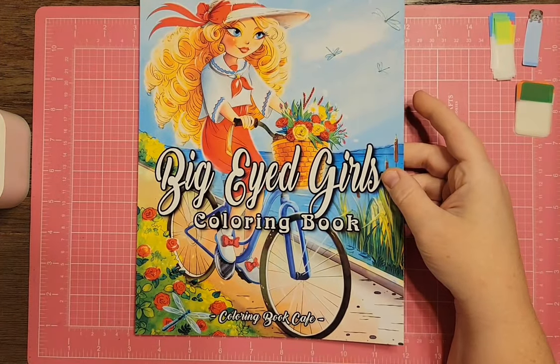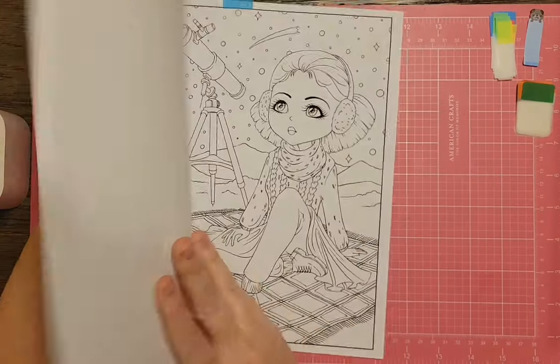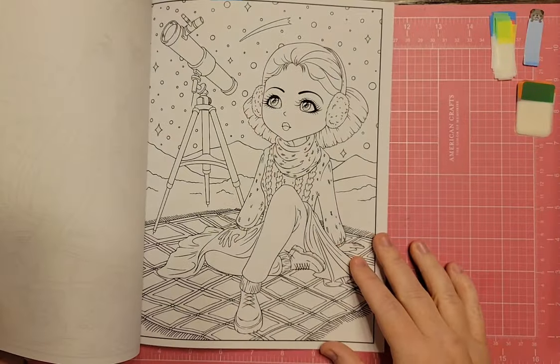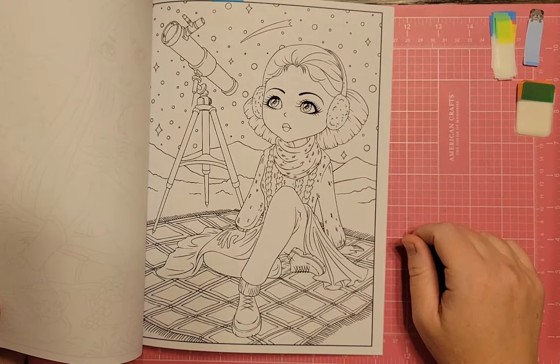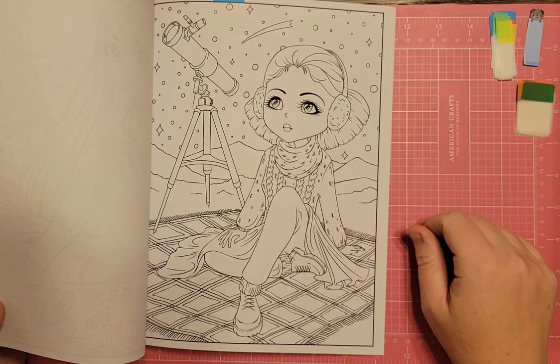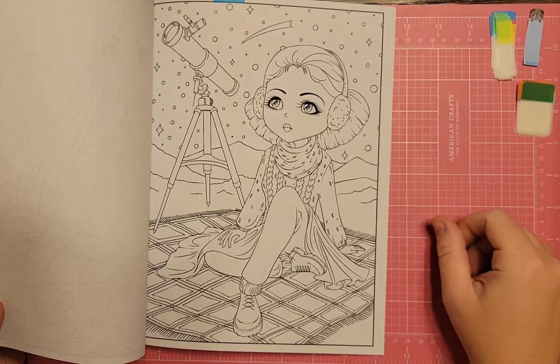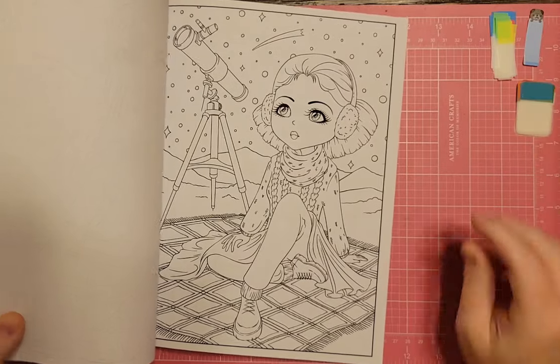There's Big Eyed Girls by Coloring Book Cafe. There's a girl truly looking through a telescope at stars and constellations at night — what you'd typically see if you went stargazing. I'd call it a stargazer page.